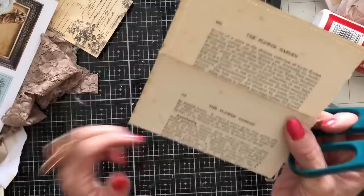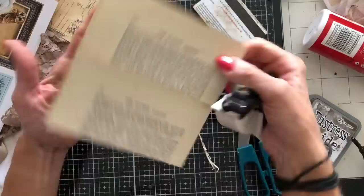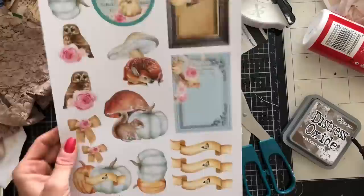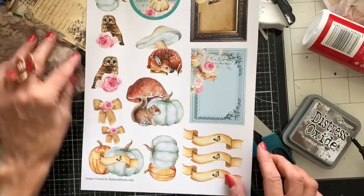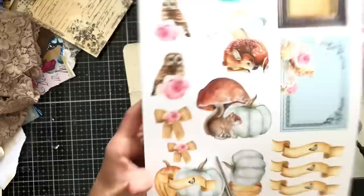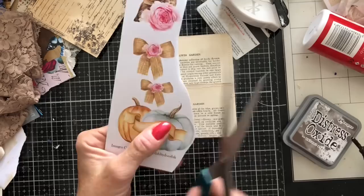Let's just decorate one up! I'm going to trim down the edges — I mean I actually quite like that rough edge where it's been torn from the book, but just to demonstrate how we can get different looks. I'll round those top two edges — I quite like just having the top corners rounded. This is my new autumn kit that hopefully is going to be in the shop in the next couple of days. I'm going to take one of the little images from this sheet — I'm thinking maybe the pumpkin, a bow, and this cute little owl!